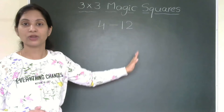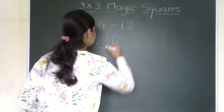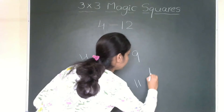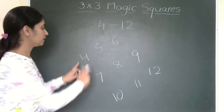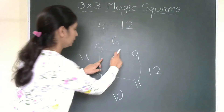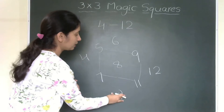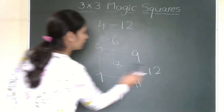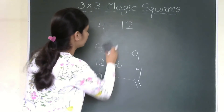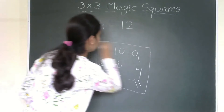Initially I am not going to draw the magic square. I will write the numbers slant-wise: 4, 5, 6, then 7, 8, 9, then 10, 11, 12. Now I shuffle the corner numbers: 12 comes to where 4 was and 4 goes to the right side. Similarly 6 comes down and 10 goes up. Now I can create a square with 3 rows and 3 columns.